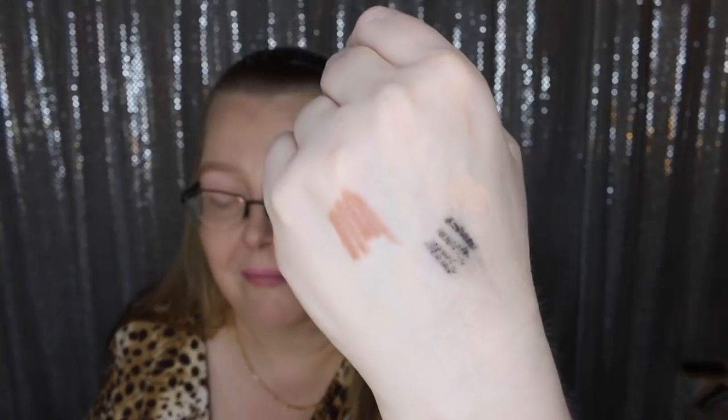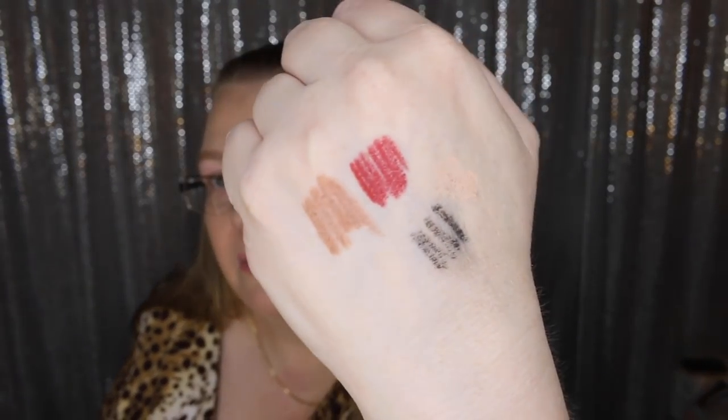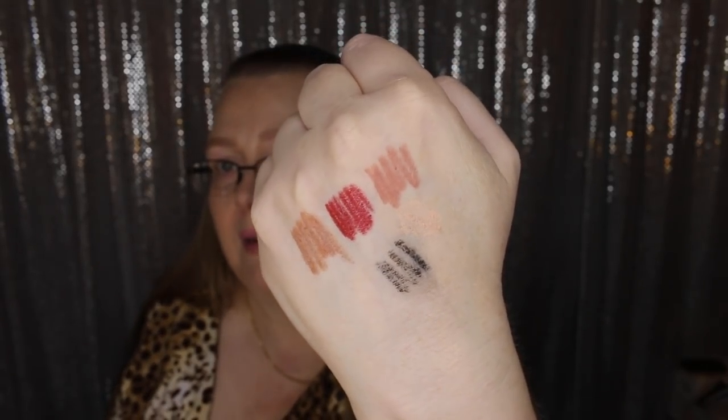I also purchased three new colors from her lip pencil line. This one is Iconic Nude. Her lip pencils are some of the best there are — they're smooth, they don't bleed, and they hold your lip beautifully. Then we have Savage Rose. And this one is my all-time favorite — I bought this as a replacement — which is Pillow Talk. That is technically her most famous lip liner.